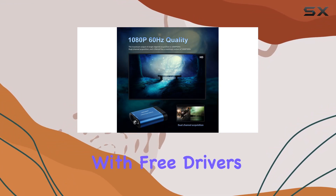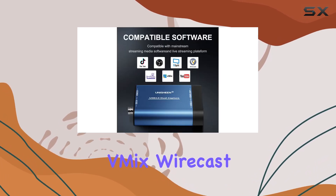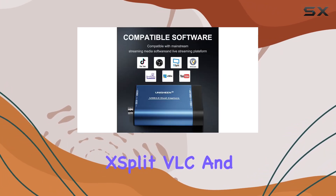Plus, it comes with free drivers and is compatible with popular streaming software like Zoom, OBS, vMix, Wirecast, XSplit, VLC, and PotPlayer.